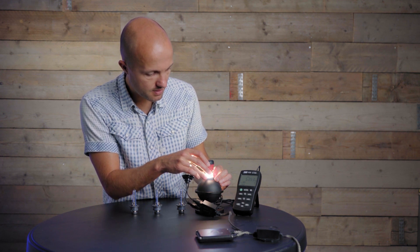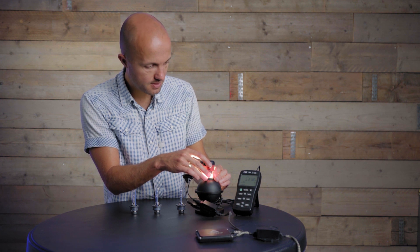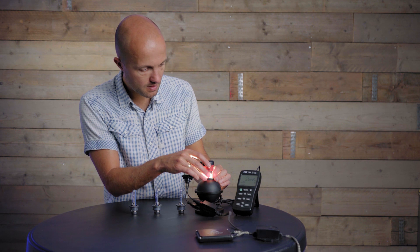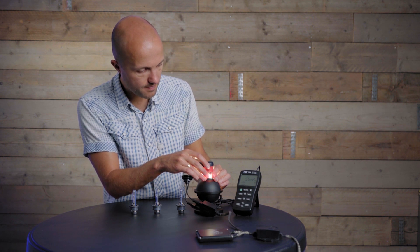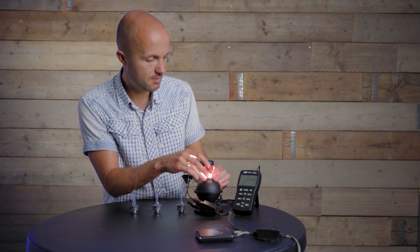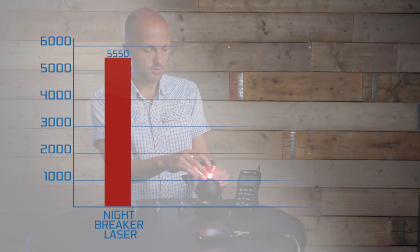The Nightbreaker Laser reading is coming in at around 5,360, climbing to about 5,550. That's the final result for the Nightbreaker Laser bulb.